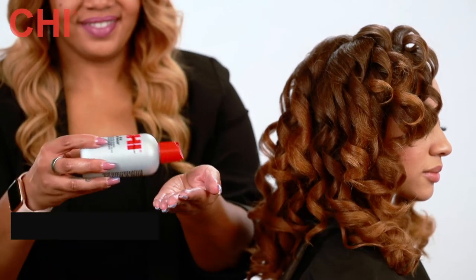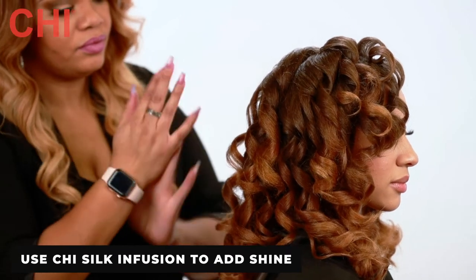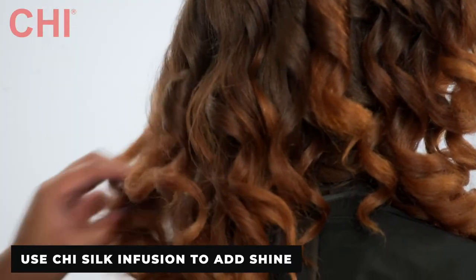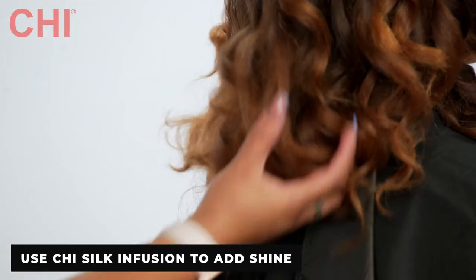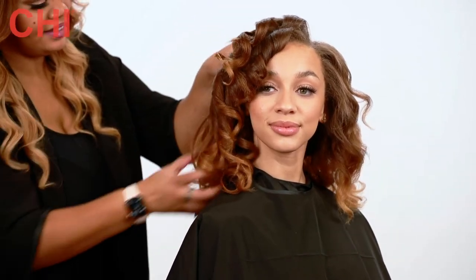To add in extra shine and get rid of frizz, I use a little bit of Silk Infusion on my hands and work throughout the hair. I finger comb starting at the ends, moving all the way to the roots to get those beautiful, naturally textured waves.